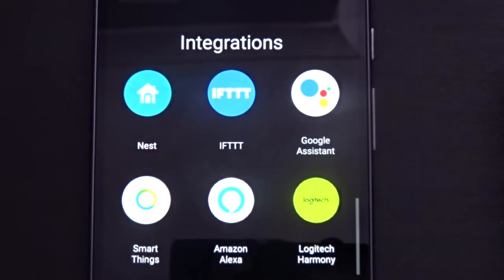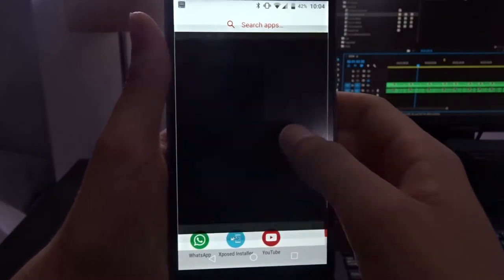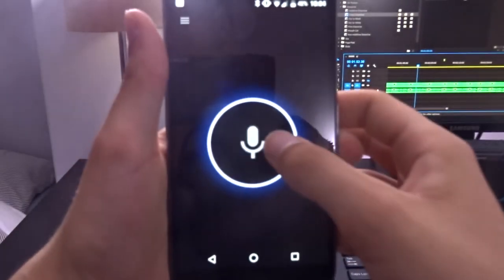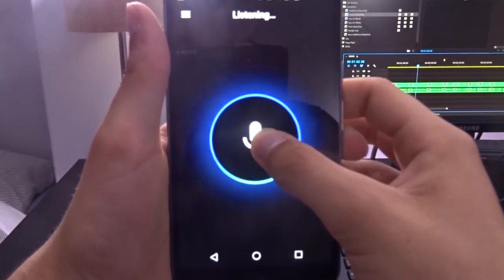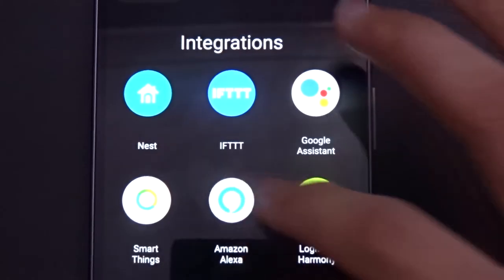The app also lets you connect your bulbs to a variety of other devices, such as Amazon Alexa, Google Home, or Google Assistant. As I don't have an Amazon Alexa device, I installed the Reverb app, which is a third-party app that basically lets you run Alexa on your phone. I then went back into the LIFX app and connected the two together by clicking Amazon Alexa, and it seemed to work pretty well.